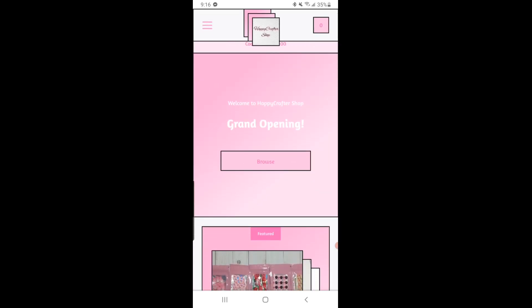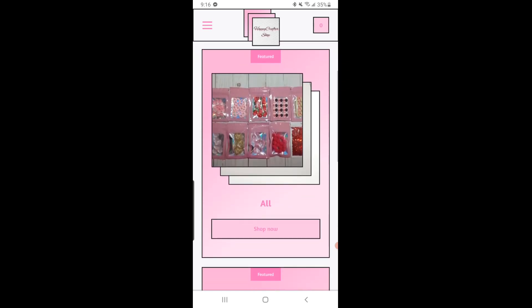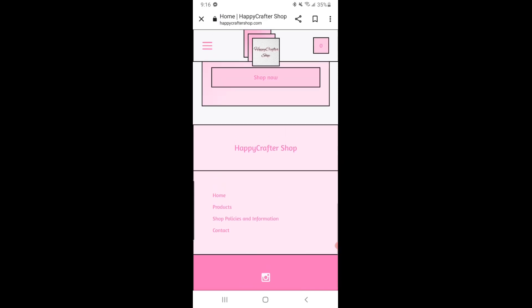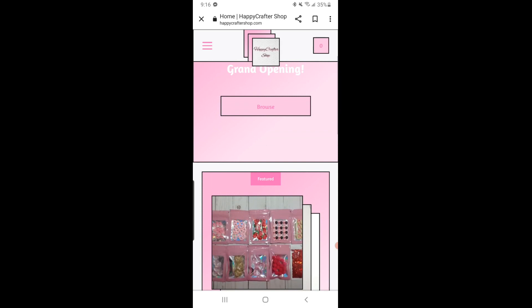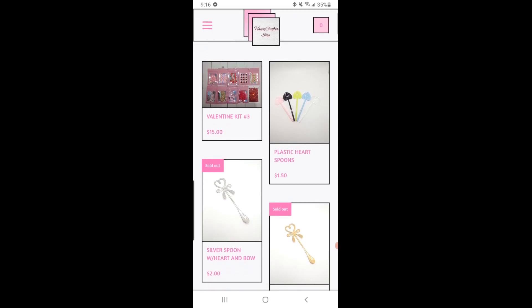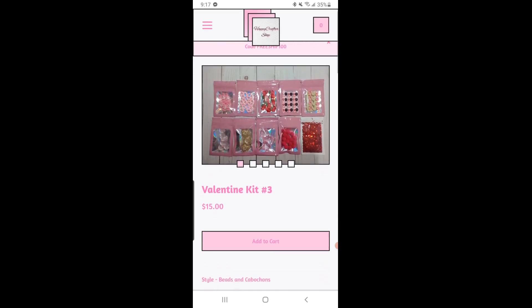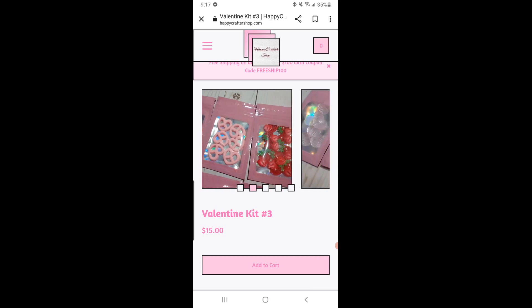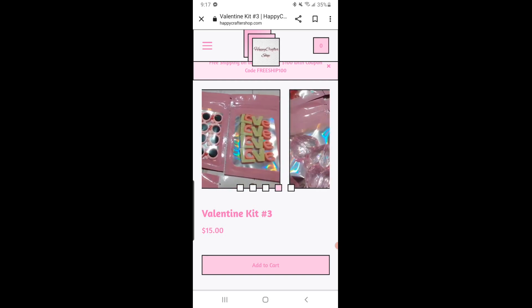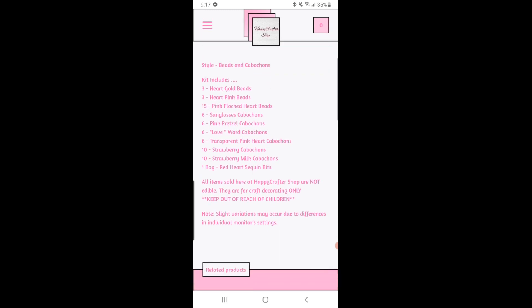The front page has a 'grand opening' notice and a browse button. She has kits and accessories on her front page along with home, products, policy information, and contact info. She has I believe three Valentine kits going for around $15 each. She does have pretzels — you know me, when I see something cute I gotta have it! I'm definitely going to order those pretzels. She also has heart ones that are a pretty good size, and some sunglasses items, and ones that say 'love.'